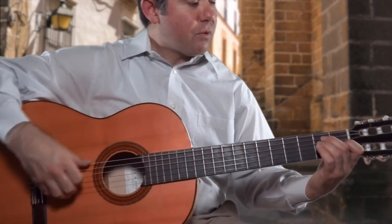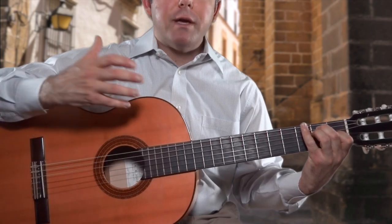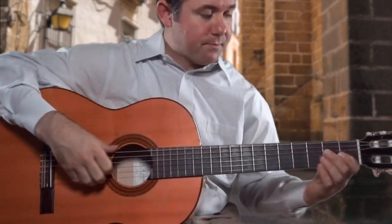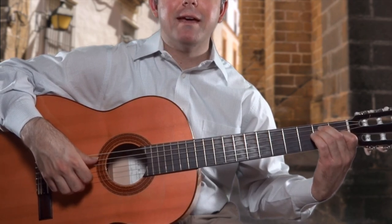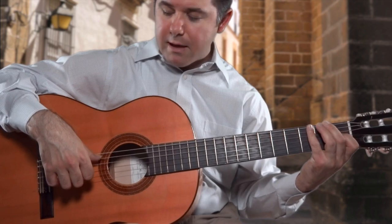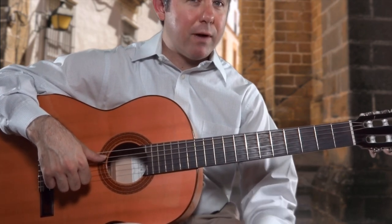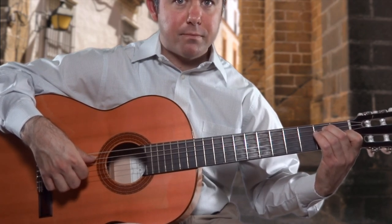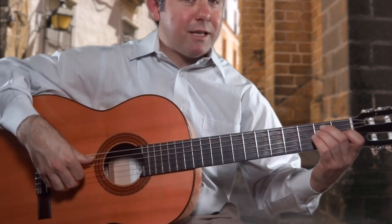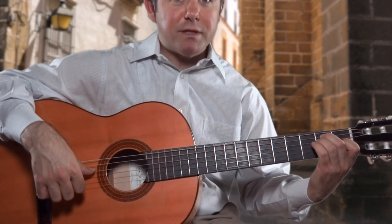Exercise number one. We start with an E major chord, and here is the pattern on the right hand: P, I, M, A, A, M, I. That's your first cycle. Notice that my thumb — bulgar — is resting on the A string right after I strike the E string. And then next, as I strike the A string, notice how I rest my thumb once again on the D string.